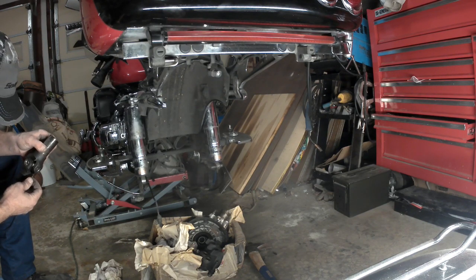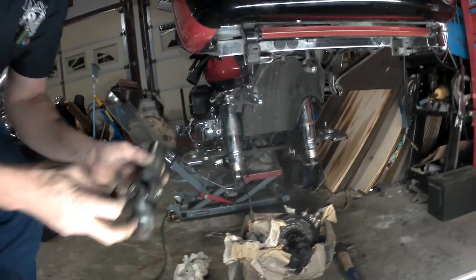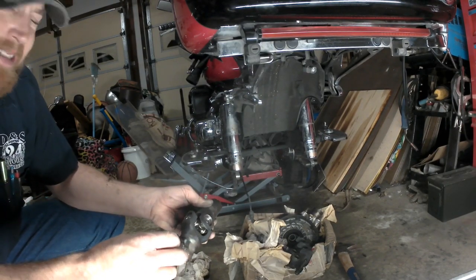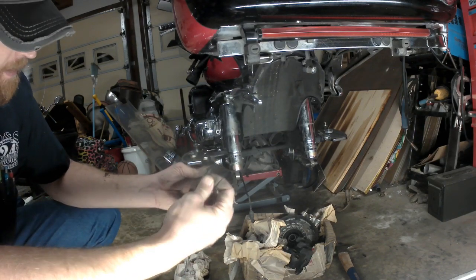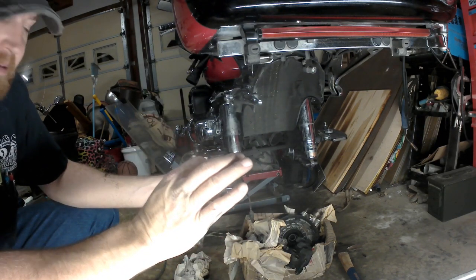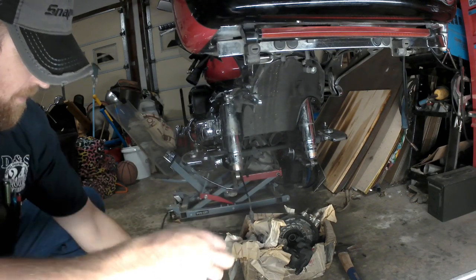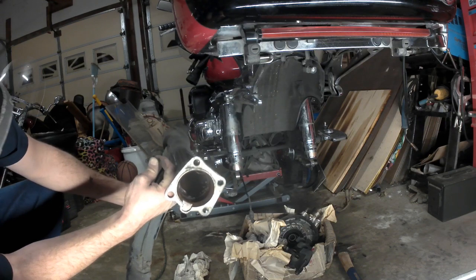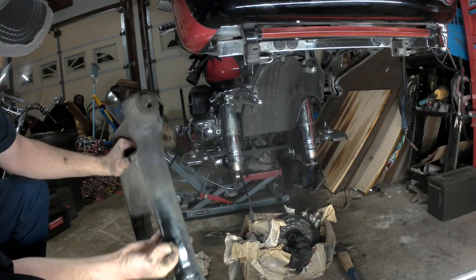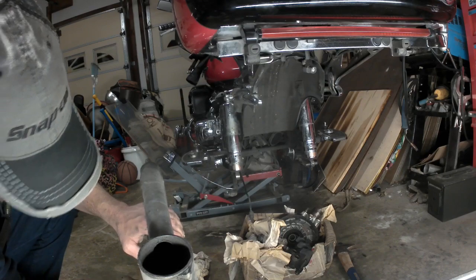The sad part is, this U-joint barely has 20,000 miles on it — it doesn't even quite have 20 on it. That piece of metal was left from the last U-joint, because I had a Honda dealer replace this, and that piece of metal was not cleaned out of the swingarm. You can see all the crud, the bearing chunks, and everything else up in that swingarm that they didn't clean out. So guess what — we're going to have to clean that out before we put that back together.